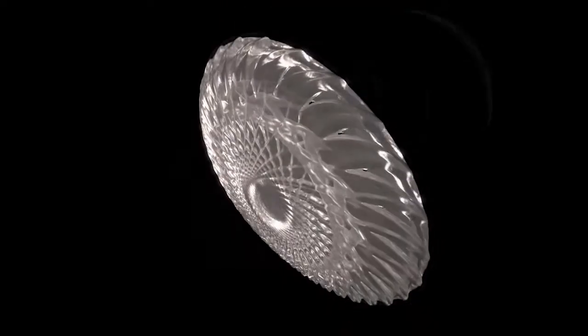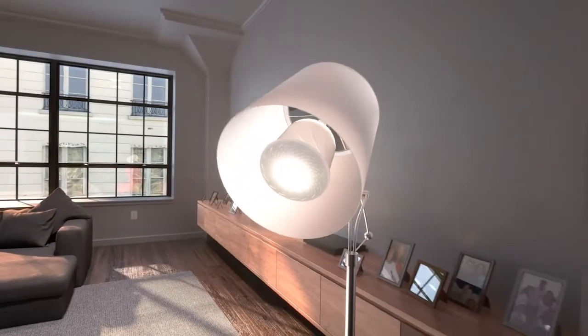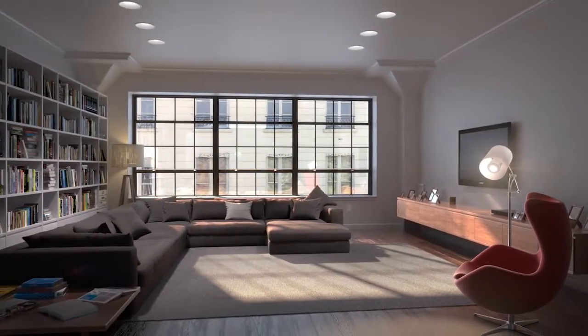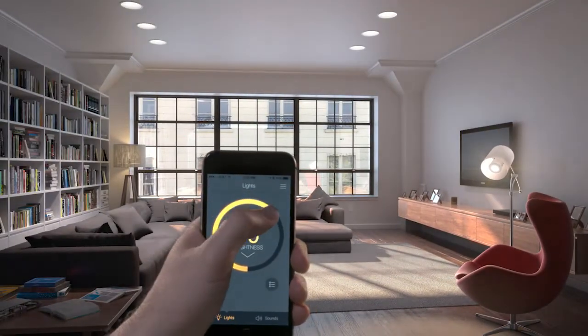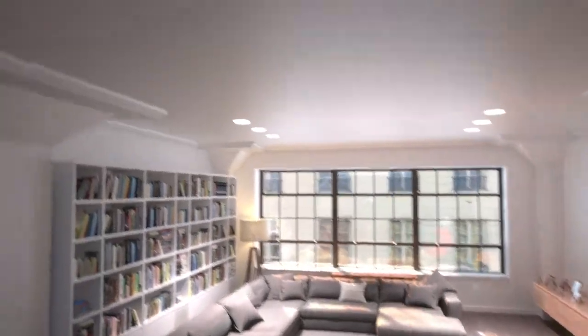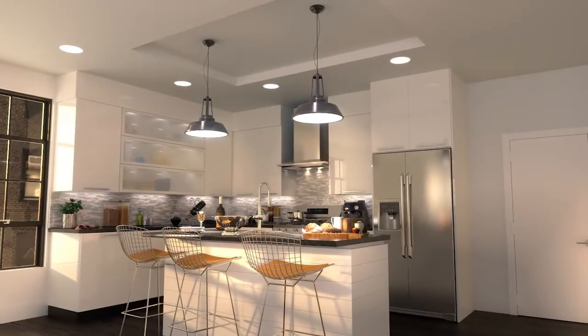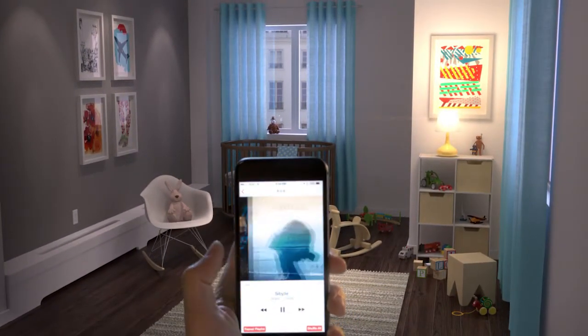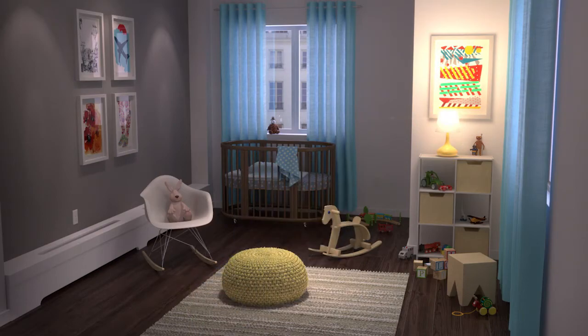This is Pulse by Sengled, a JBL Bluetooth speaker that's also a dimmable LED light. Seamlessly control up to eight bulbs for smart lighting and surround sound in any room. Whether you're making the perfect carbonara or getting the kids down for the night, you can customize your environment to suit any mood.